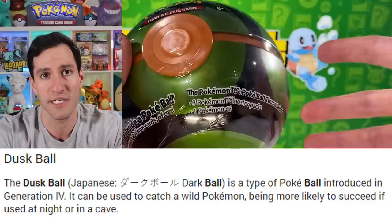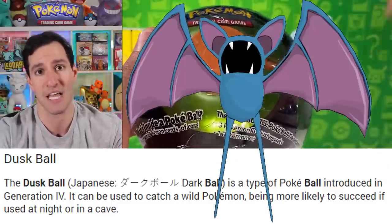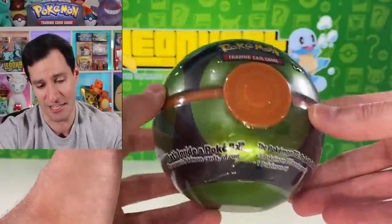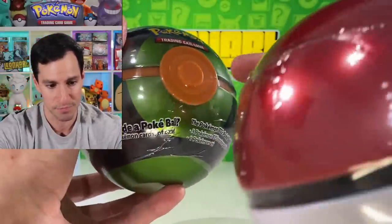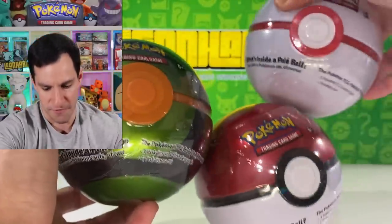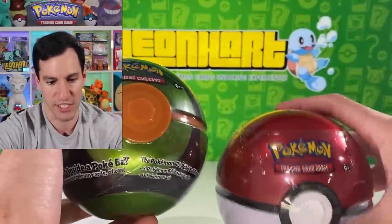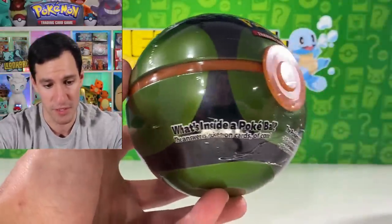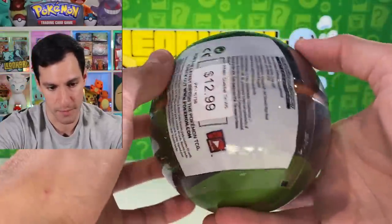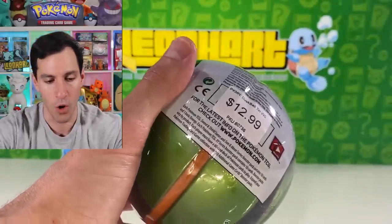What is a Dusk Ball? Well, it was originally introduced in Generation Four, and you specifically use them at night or in certain dark places like caves — so if you like Zubats, this would be the ball for you. It looks really cool compared to a regular Pokeball. The colors are very different; I believe it may be the first time the button on the ball is orange. The design is darker — pun intended — and it's $12.99, like all the others.